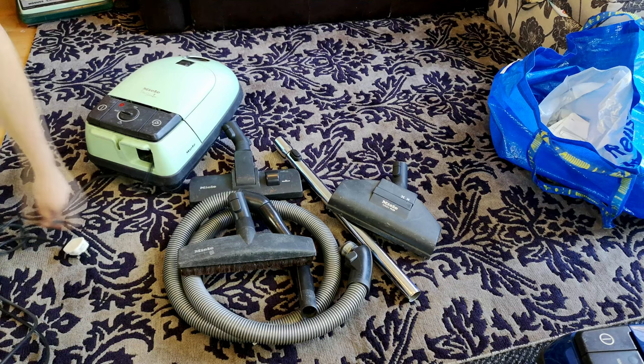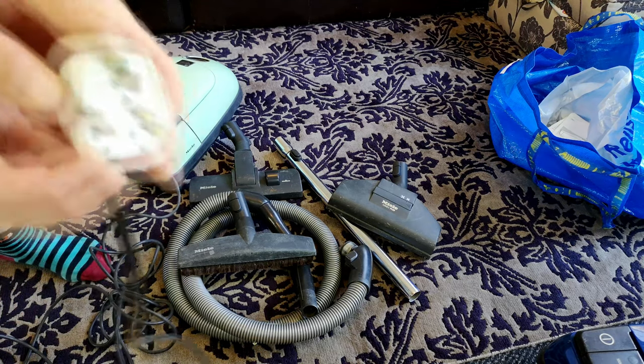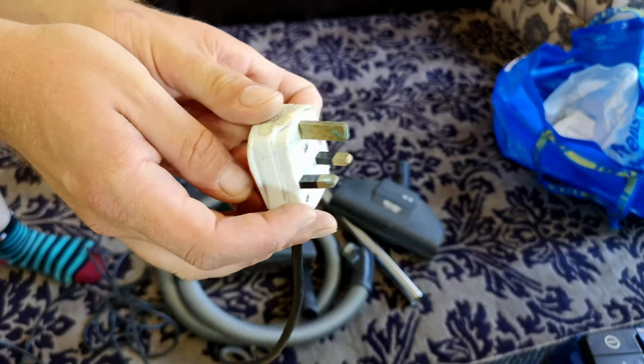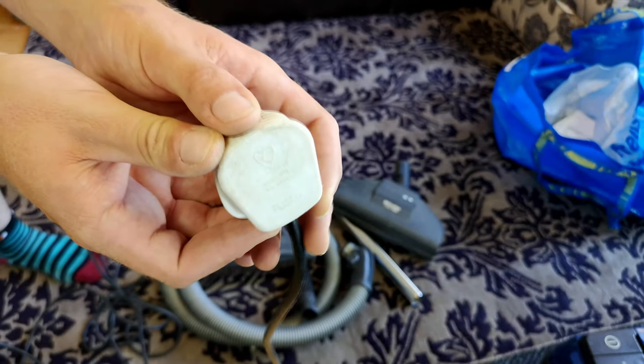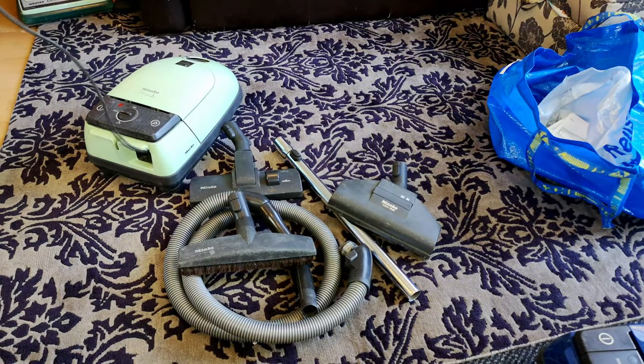We've forgotten something as I realise as we unwind the cable to plug it in - I feel and spot a very broken, although still electrically okay, but very broken white plug. And then a very used cable. I was going to plug it in and then, oh, we haven't tested the cord wheel - then I saw the plug and here we are.